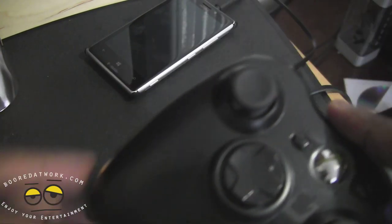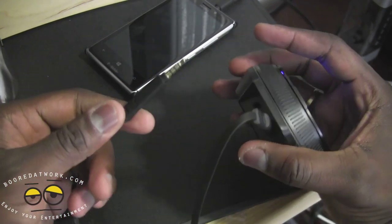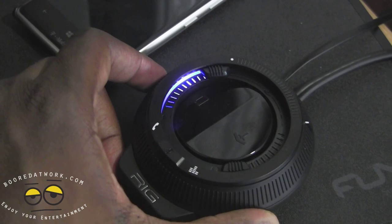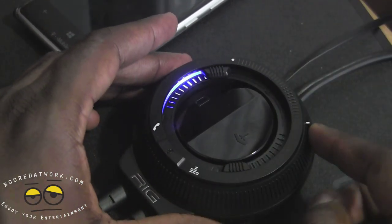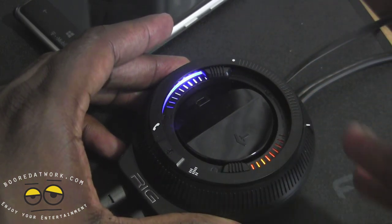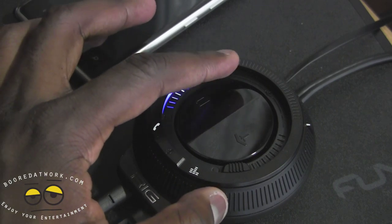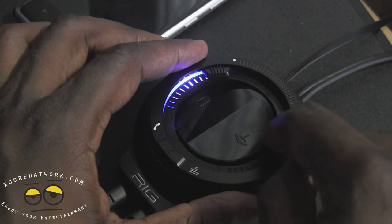So I have my voice controls for my Xbox controller and the lighting port for the headset. Now, what are all these dials and buttons? From the top all the way down, this is your master volume — it controls the whole volume for your device, from minimum to maximum. Then you have two separate volume settings: one for your mobile device and one for your PC gaming.